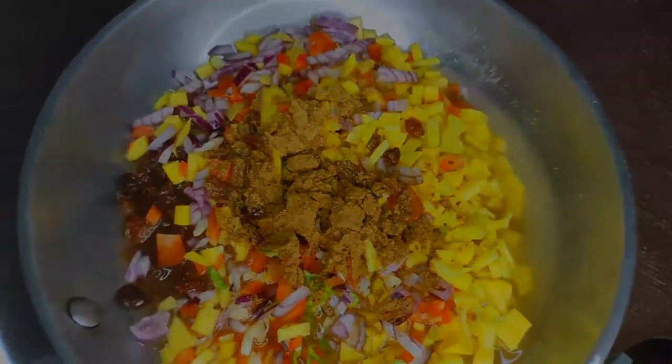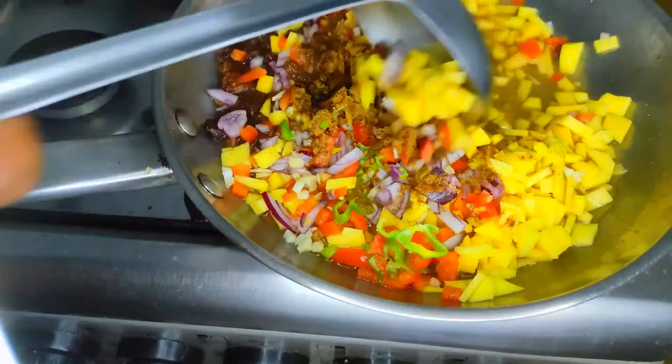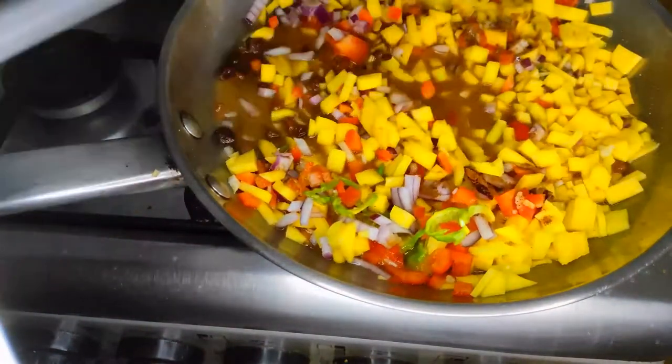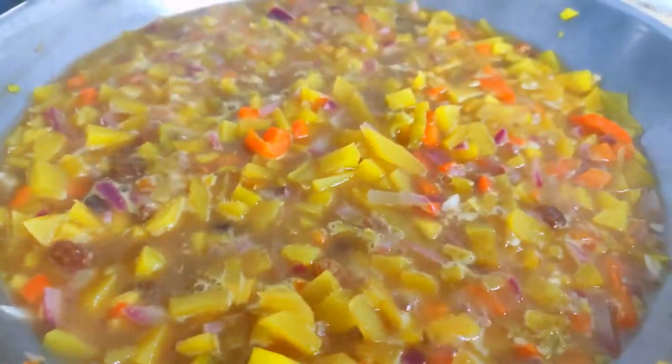The pan goes on medium heat. I'll be adding sugar after the mangoes have cooked a bit — sugar might draw all the water from the raw mangoes and they end up shrinking. Cooking first stops this from happening. Mix everything together and give it a few minutes to boil.